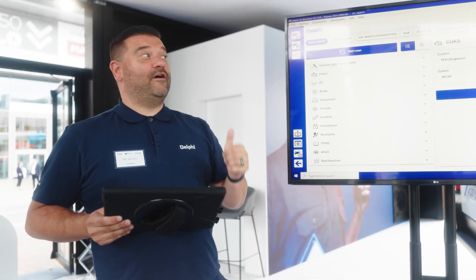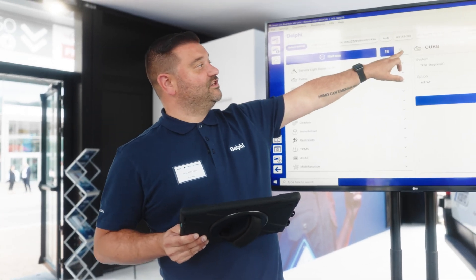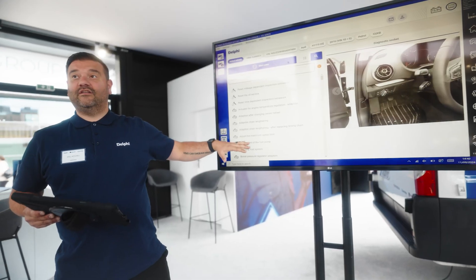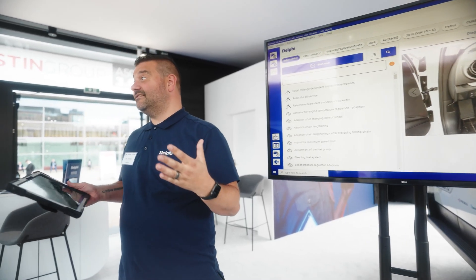To do this I'm going to use the new Quick Find feature, which is this little search icon here. When I first click it I'm going to get the full list of everything that can be done on this car — as you can see it's pretty extensive.